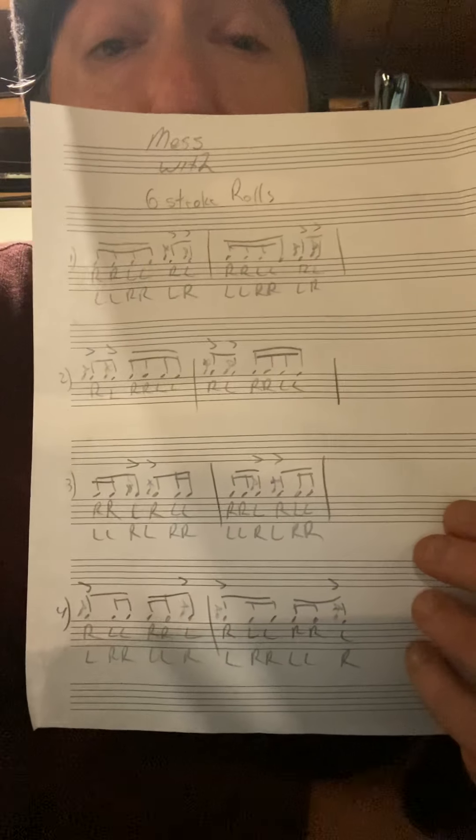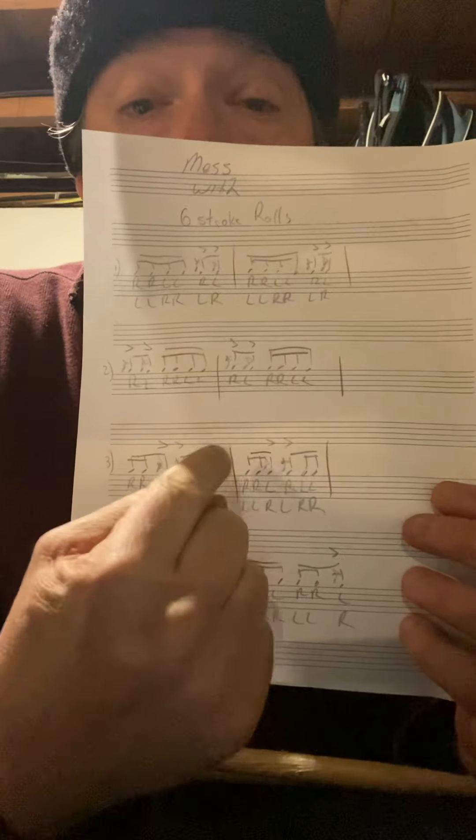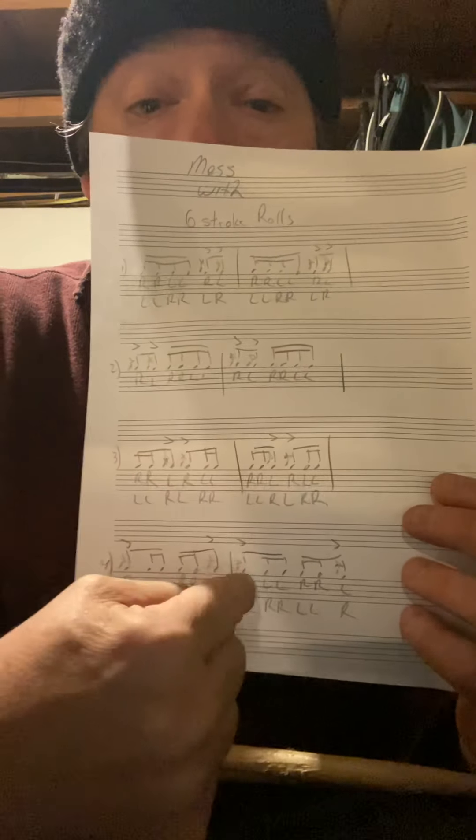This one is six-stroke rolls. And as you can see, we have an accent at the end, an accent at the beginning, an accent at the middle, and an accent on the first and last note. And if you know your six-stroke rolls, we'll start without messing with it and we'll just play the six-stroke roll as it is.